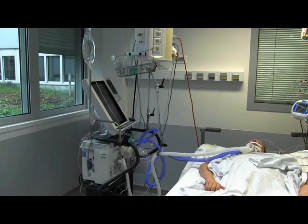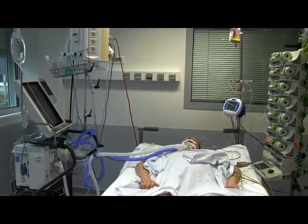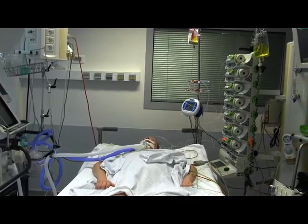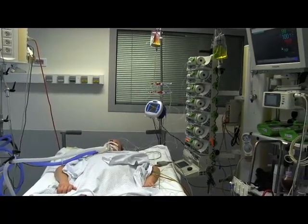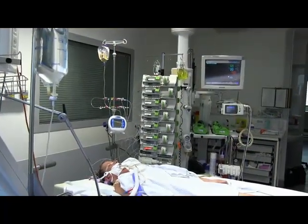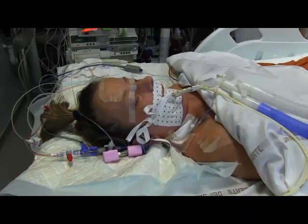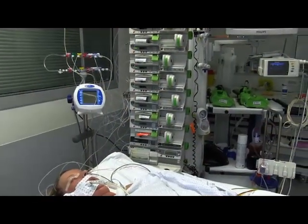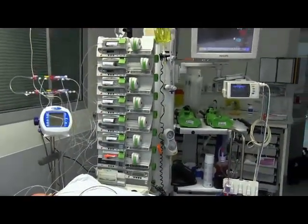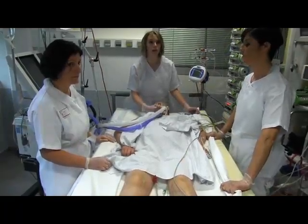Proning an RDS patient receiving invasive mechanical ventilation in the ICU must be done carefully to ensure safety during the procedure. For the procedure to be successful, it is vital to use trained and experienced staff. The procedure usually requires three to four people. One person remains at the head of the bed to secure the endotracheal tube and the ventilator lines, and this person coordinates the procedure. The other people position themselves on each side of the bed.